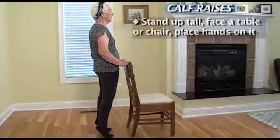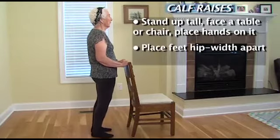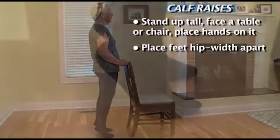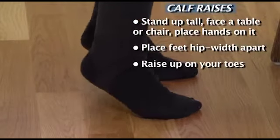Make sure that you're standing tall when you do this exercise, and as you come up on your toes, do not rock forward, but stay nice and straight.